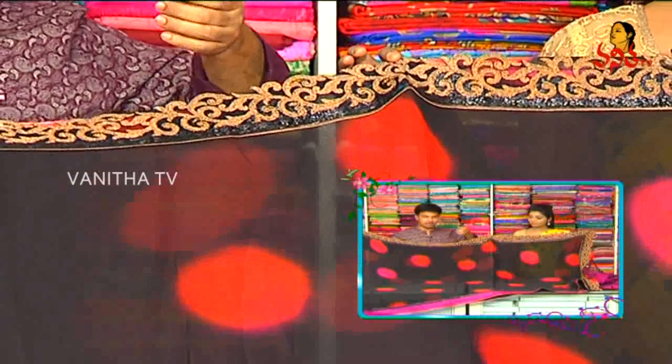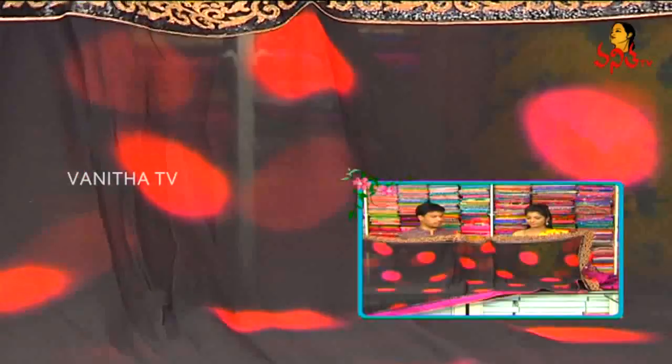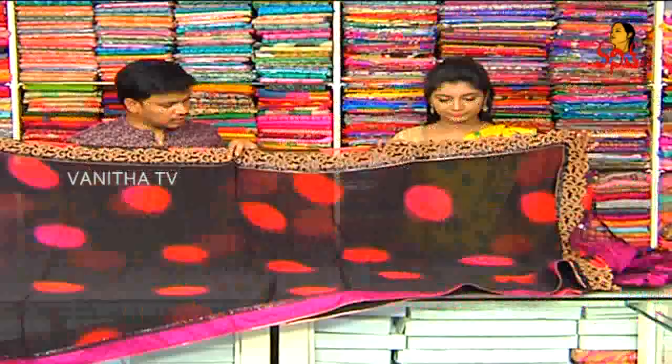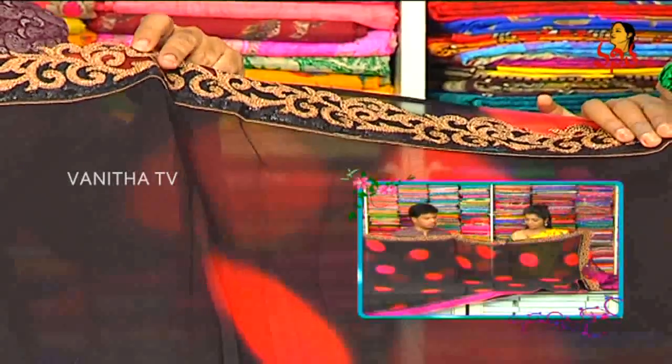We are going to make shibori mixtures with polka dots. For the shoulder border, we are going to make an antique shade weaving — that is also a cut border style. For the black color, we are going to make chips work completely. It is a bit shiny and the party wear look is different.